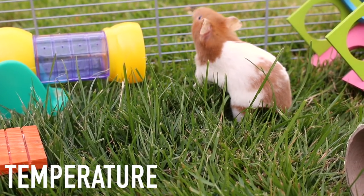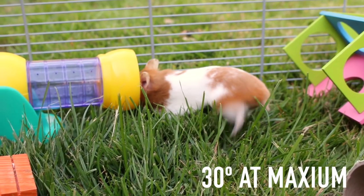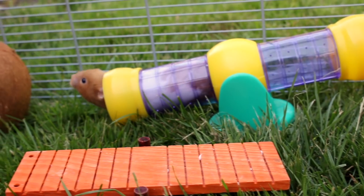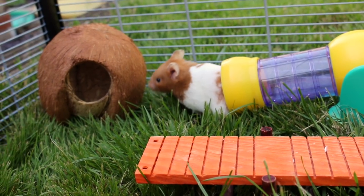I would also consider the temperature. I wouldn't go over 30 degrees because that may be too hot for your hamster. If your weather is near this temperature, I would definitely have them in the shade because they could easily overheat.